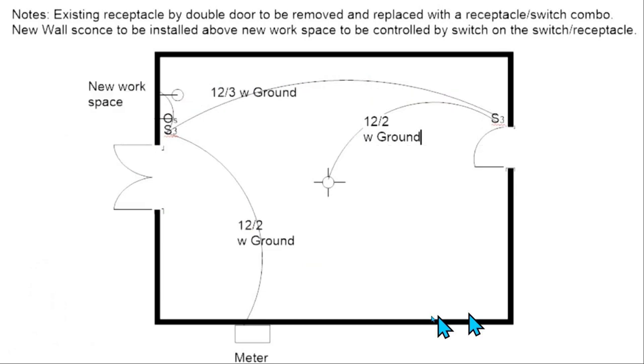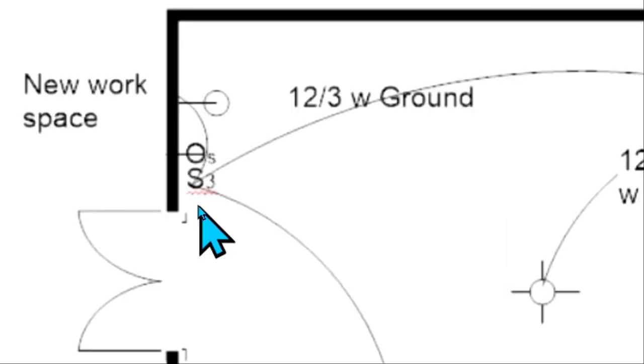First, let's look at the drawing. So here we are at the drawing — this is the meter, and then here we have a 12-2 with ground cable coming over to this area of the room. You can see this is a double door right here, and the big S with a little three means a three-way switch.